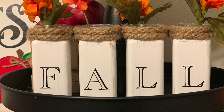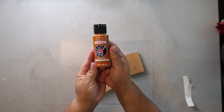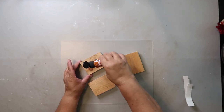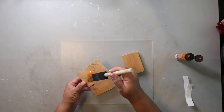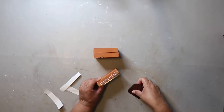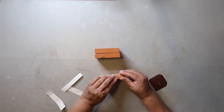I added some florals from Dollar Tree to the glass jars and this is how it turned out — I think it looks so pretty. For this final project I'm taking Anita's all-purpose acrylic craft paint in the color terracotta and giving each of these wood blocks — just scrap wood I had on hand — two good coats. I used my Cricut to cut out the words 'I love fall most of all' and I'm positioning it on each of the wood blocks.